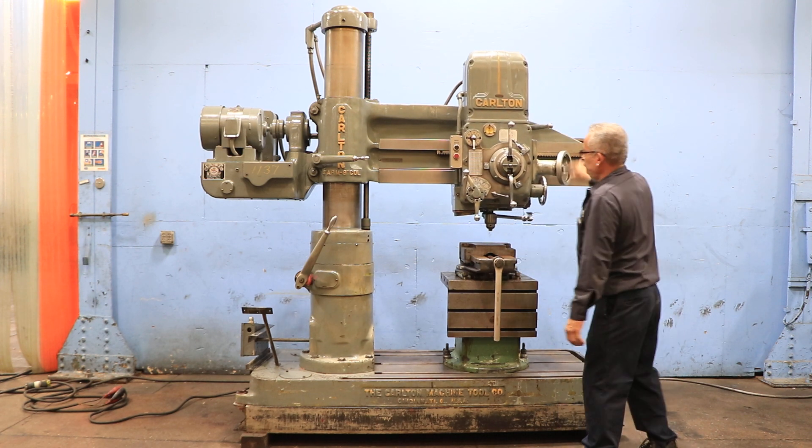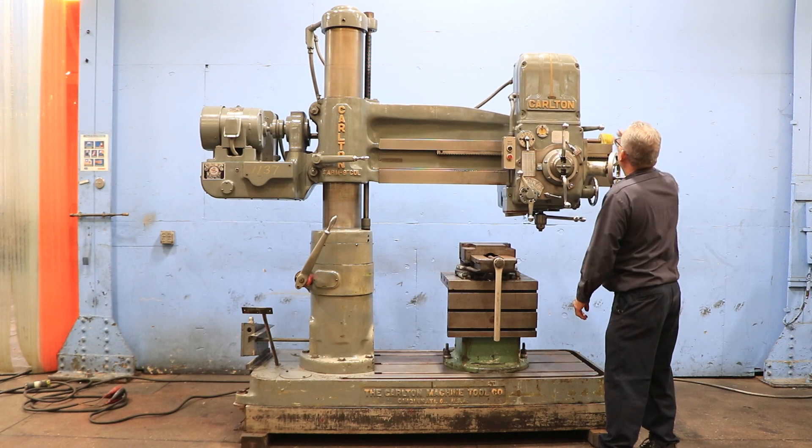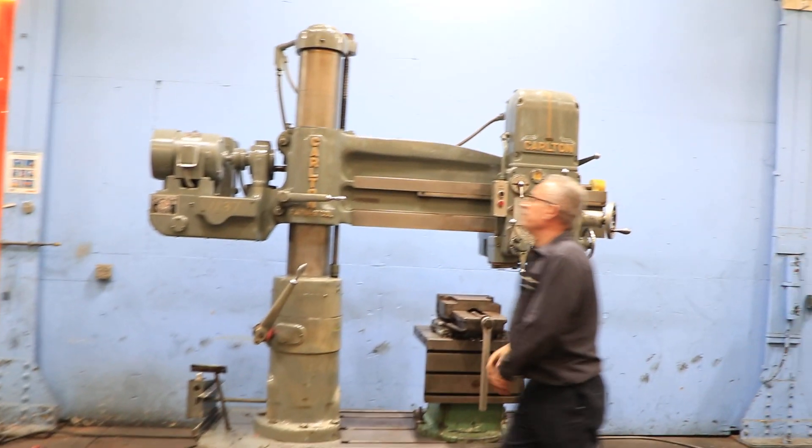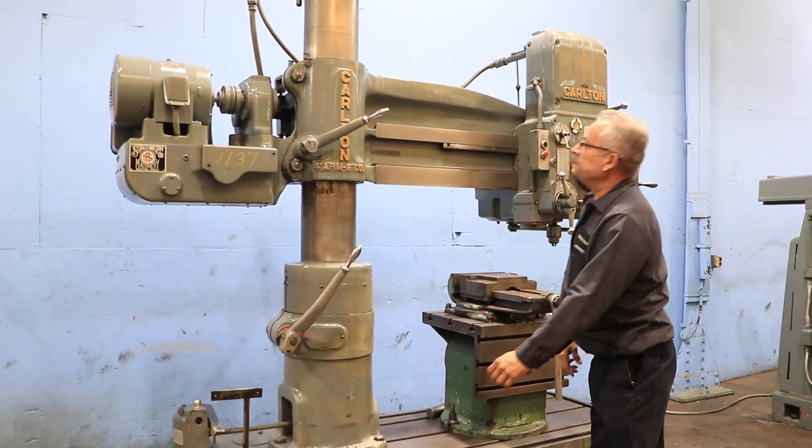You unlock the head on the arm — you can see it move smoothly. Locked it again. It's power elevation of the arm on the column.